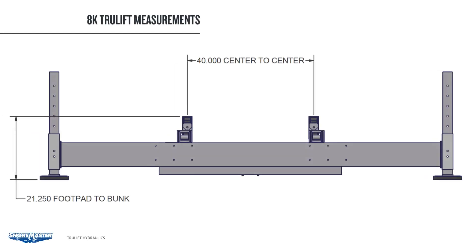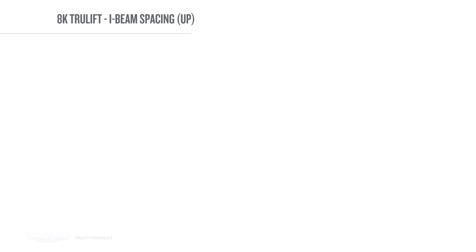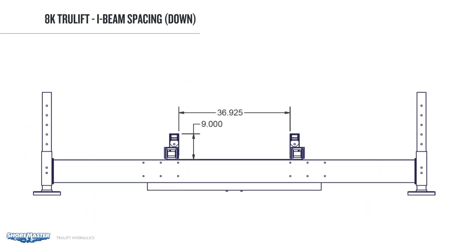Here is an 8,000 lb. TrueLift with canopy, canopy skirt, and PVC guide. Looking at the 8,000 lb. TrueLift clearances: center to center on the bunks is 40 inches. From the top of the bunk to the bottom of the pad, you're looking at 21 and a quarter inches. You will need 21 and a half inches of water to cover the bunk. In 26 inches of water, you would have 4 and three quarter inches of clearance from the top of the bunk. From the water depth down to the bottom beam, there is about 13 and a half inches of clearance — this gives you an idea of clearances in shallow water. When the lift is all the way up, there is 29 inches of clearance between the bunk and the keel; halfway down it is 24 inches; and when fully lowered, you have about 9 inches of clearance.